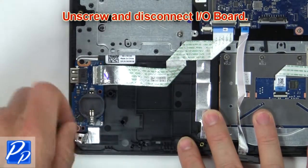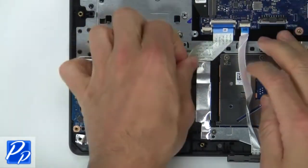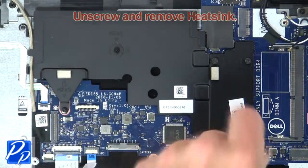Now unscrew and disconnect input output board. Then unscrew and remove heat sink.